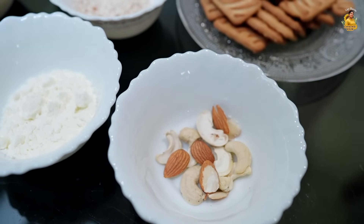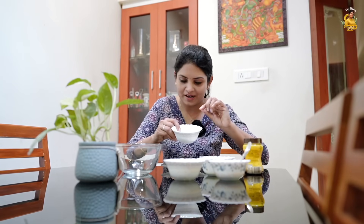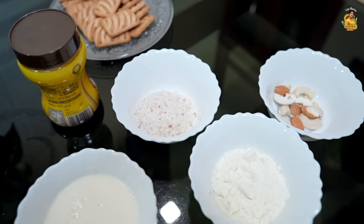Tiger Biscuit is a good one and there are a lot of biscuits in there. I'll crush them and let that soak for 15 to 20 minutes. I'll add nuts — I added almonds and cashew nuts here.